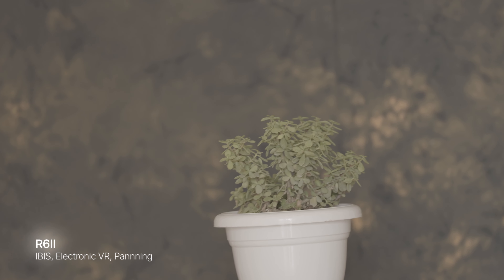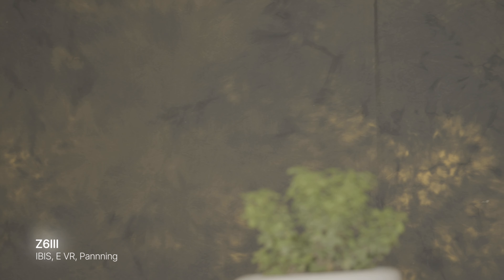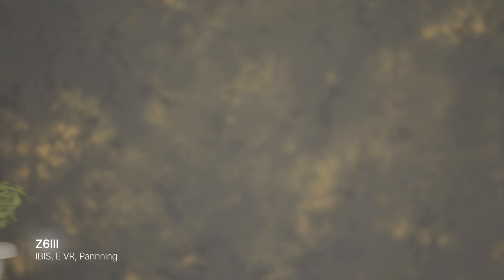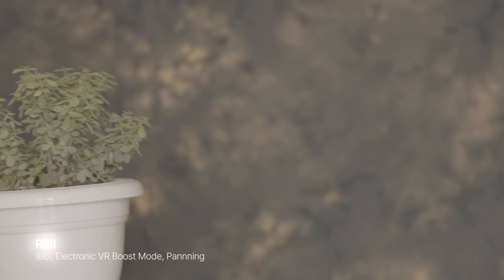That kind of IBIS behavior — resisting movement in steps — is great for photos but not ideal for video. In video while panning, we need the camera to stabilize the vertical axis and allow free, smooth movement on the horizontal axis. You see exactly that happening with the Nikon Z6III's electronic stabilization. It looks smooth and much better than the electronic stabilization on the Nikon ZF, which looked a bit warpy.